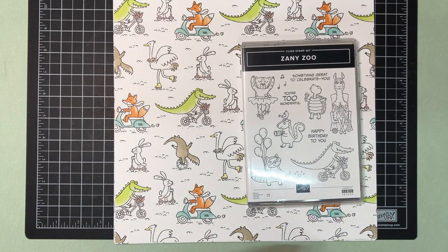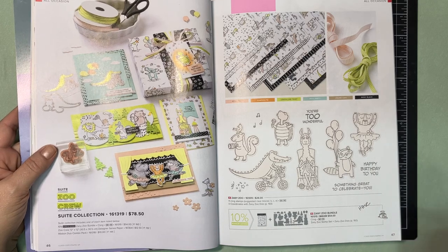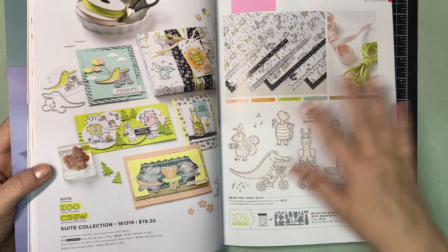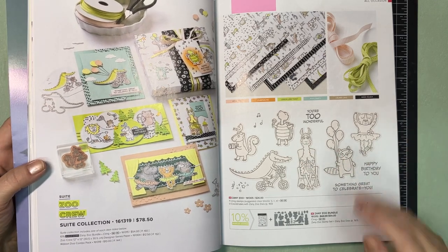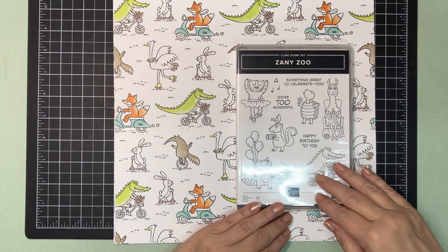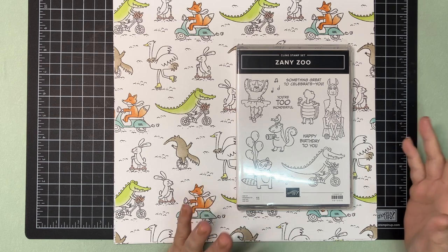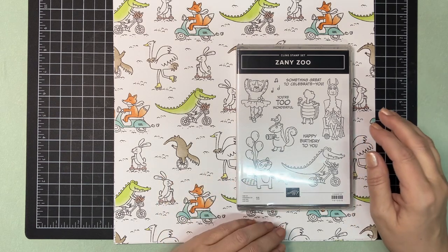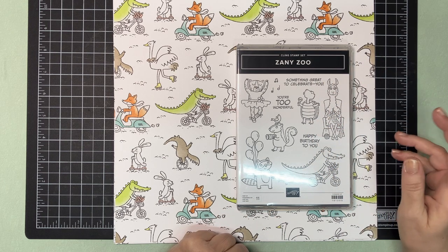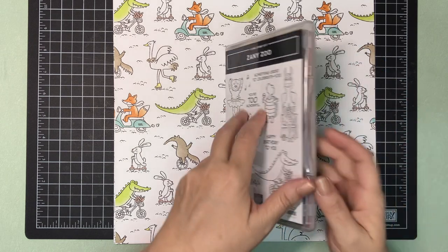We are going to be playing with the Zoo Crew Suite, found on pages 46 and 47 of the book. I'm going to show you the items we're using — we're actually using everything out of this set: the paper, the ribbon, the dies, and the stamps. This is the stamp set, and there are dies to cut each of the animals. There are also some great verses in here — 'Something Great to Celebrate You,' 'Happy Birthday to You,' 'You're Too Wonderful.' There's a little confetti and little musical notes, so lots of fun things in there.